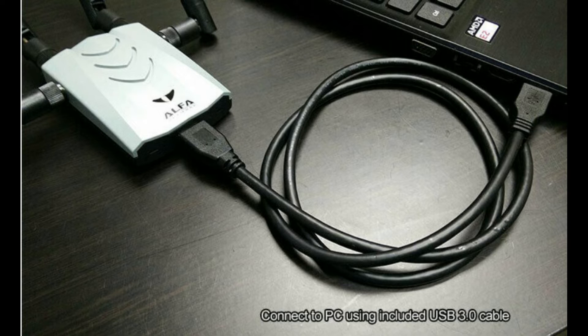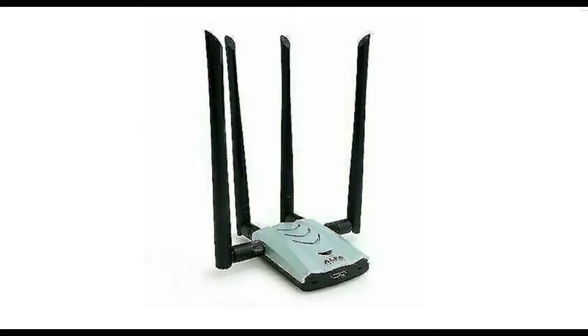It is compatible with Microsoft Windows 7, 8, 8.1, and Windows 10. This connects to your computer's USB port with an enclosed USB 3.0 cable and boosts the Wi-Fi performance of that specific PC. This is not a router or repeater.